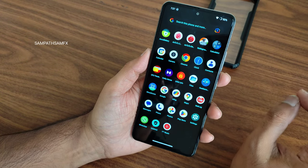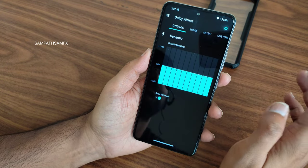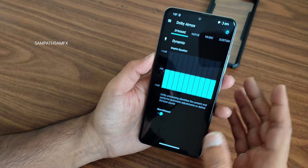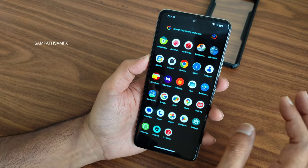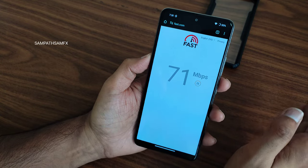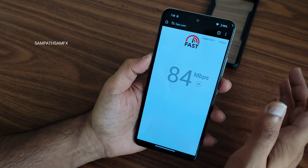Dolby Atmos is also pre-installed here, so you'll get a pixel-like Dolby experience after flashing this ROM — no need to worry about sound. For internet connectivity, I have a 100 Mbps fiber connection and it's pulling up to 90 Mbps, which is fine. Mobile data also works without any problems.